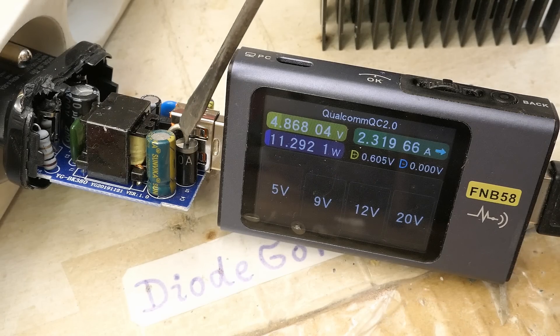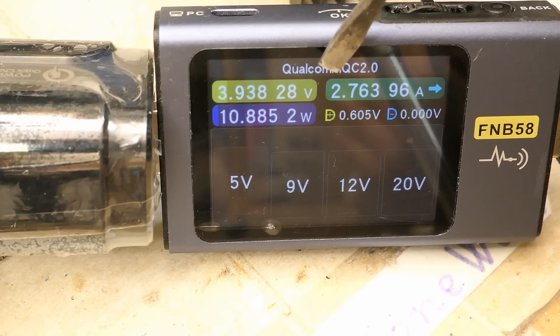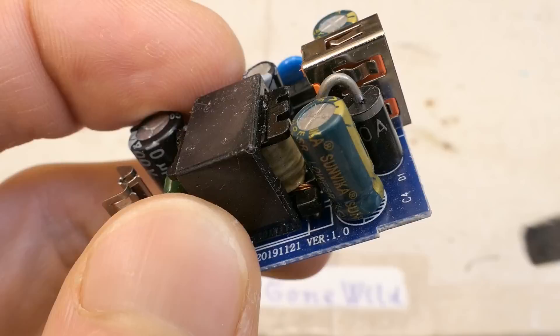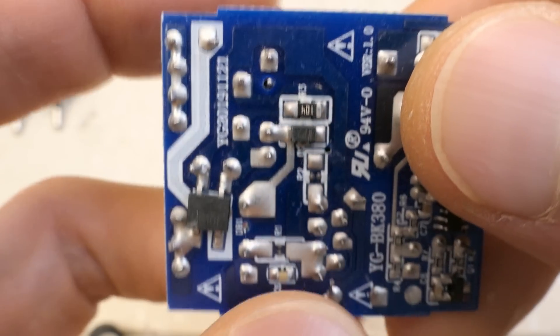The poor diode is completely roasted at 2.3 amps. Imagine if it were actually able to supply the claimed 3 amps. The absolute maximum current I can get from it is 2.76 amps, but under that load it supplies barely 4 volts and the diode reaches 177°C. The capacitor near it is mostly heated by the diode, not by its own power dissipation.